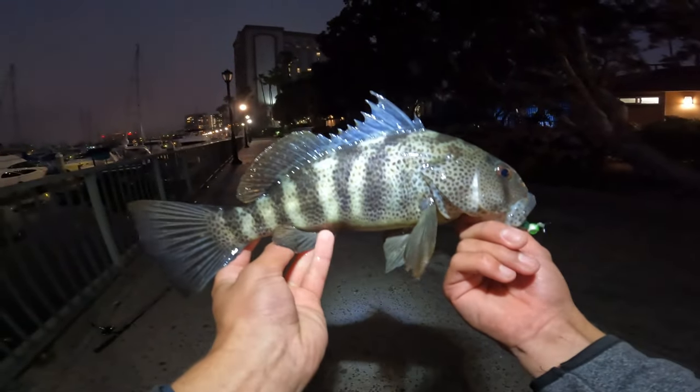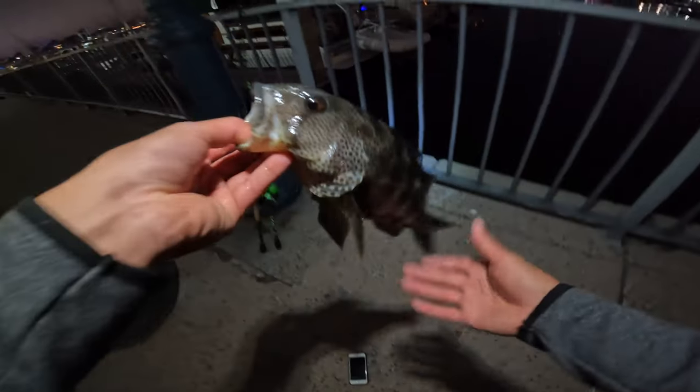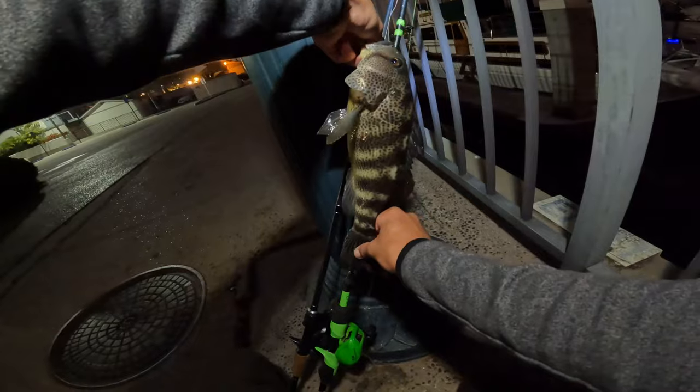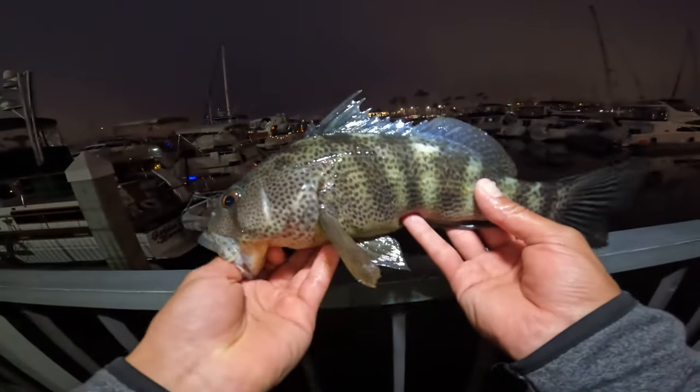Another freaking giant. GT Minnow are insane. Popped it right out. Beautiful — green color. Going to measure this: 13 and a half inches. These things are freaking massive. See you later.